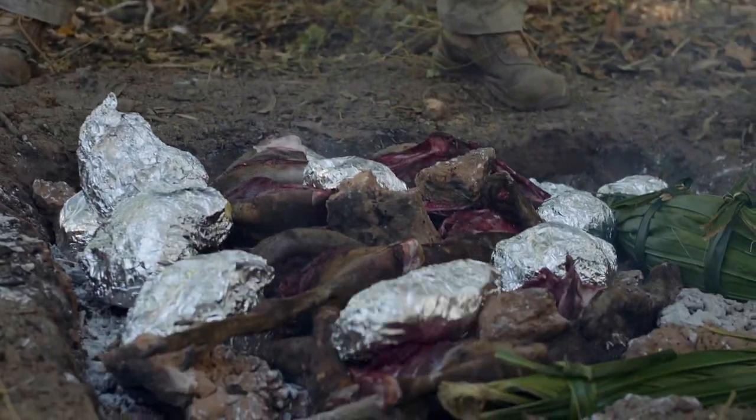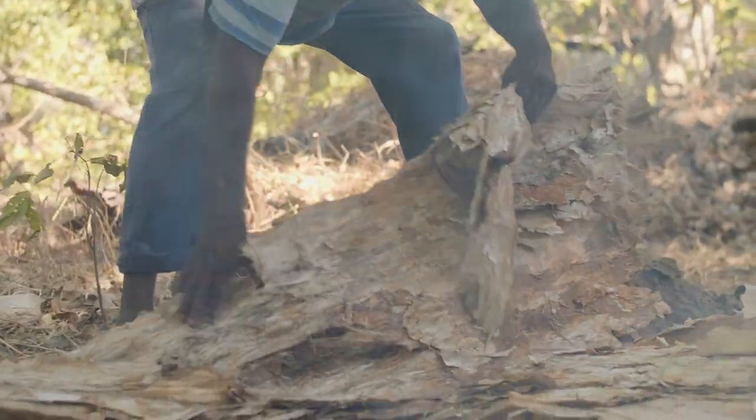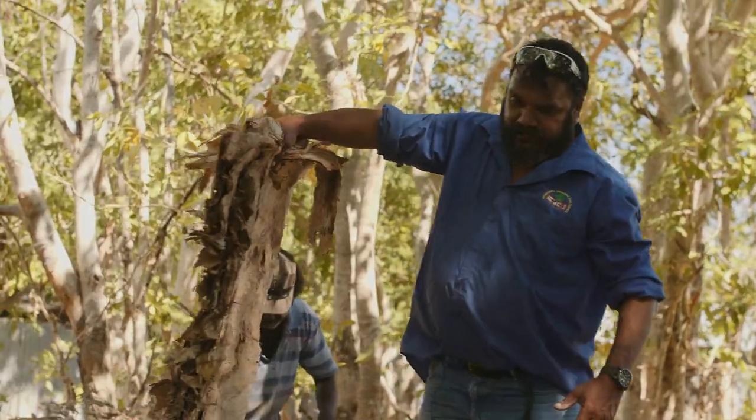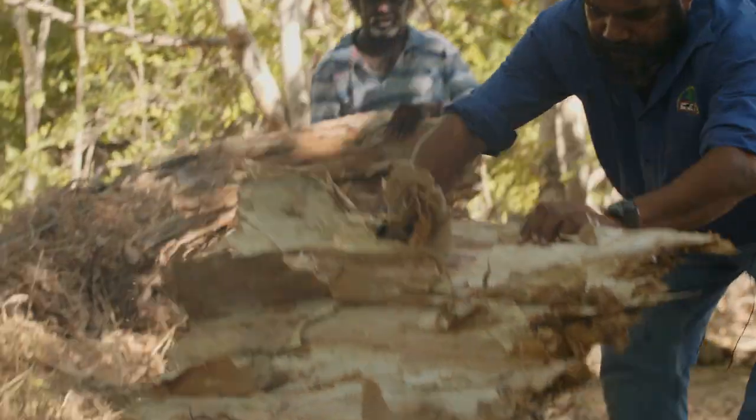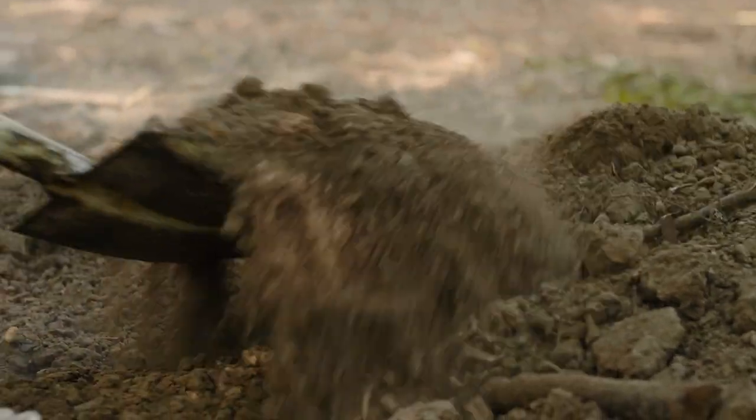I recommend pregnant ladies should eat more of it. As you can see, we're preparing the wallaby. Next we're going to put the bark over the top and put this one right in the middle like this. Leave it there for about an hour, 20 minutes, come back full of flavour.